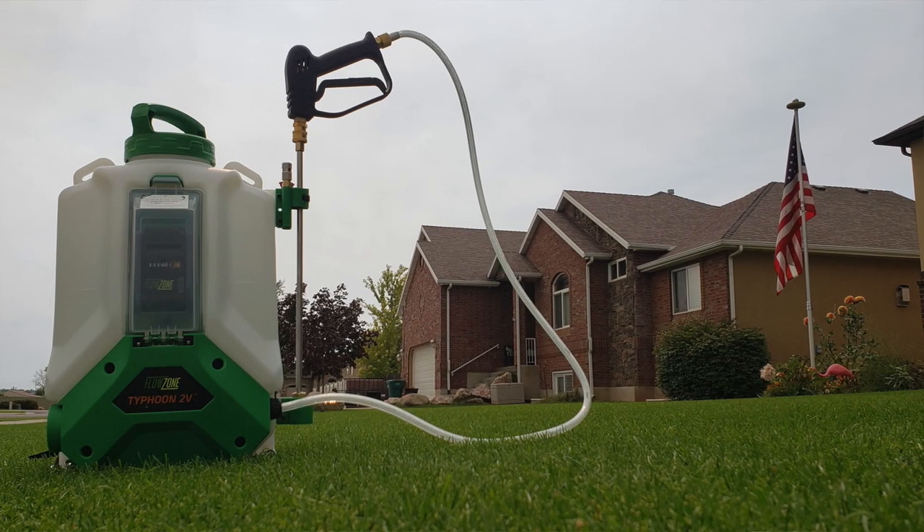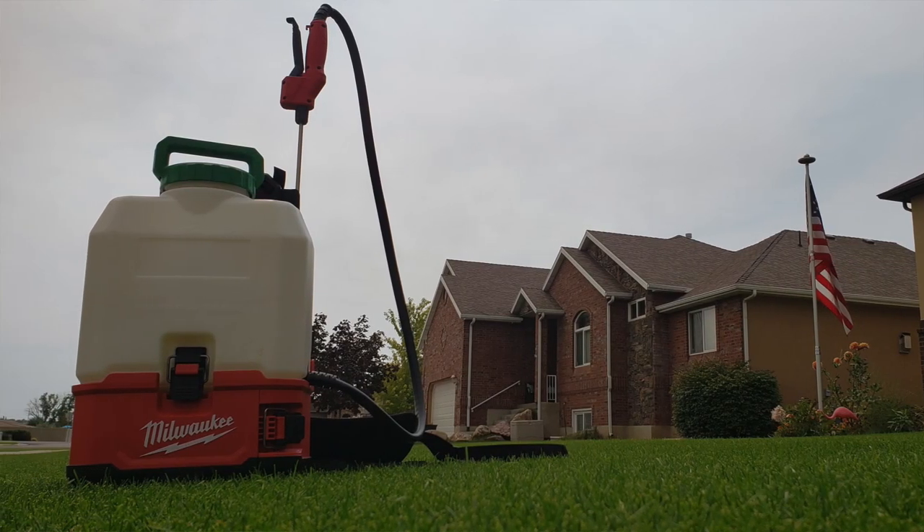The Flow Zone Typhoon 2V is a four-gallon backpack with an 18-volt 5.2 amp-hour battery included. It comes with three different nozzles and is a variable-speed diaphragm pump that goes from 7 PSI up to 115 PSI. As the price goes up, your options go up — it has a much wider range of output pressure than both the Solo and the Black and Decker.